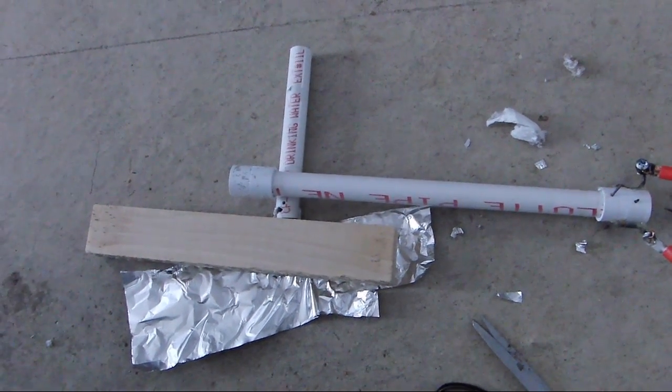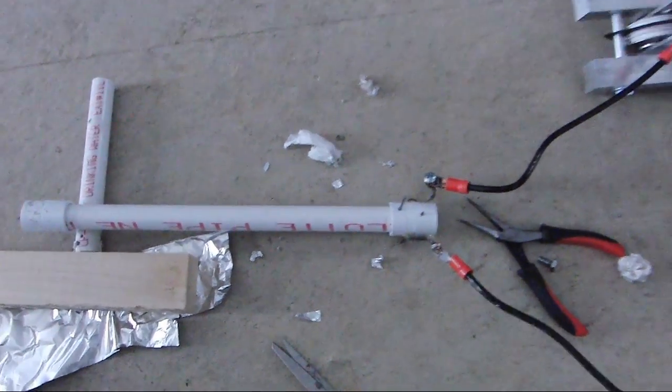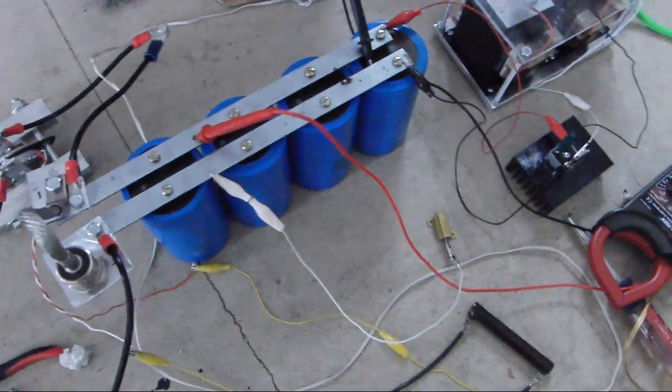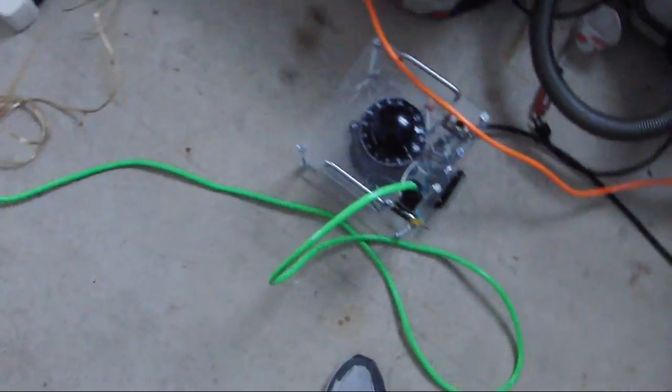This is an electrothermal gun with foil at the bottom of the PVC pipe and a nail holding it in place. We have our SCR, one kilojoule capacitor bank, rectifier MOT as the charger, and VARIC as the voltage supply.